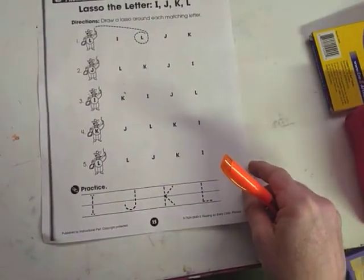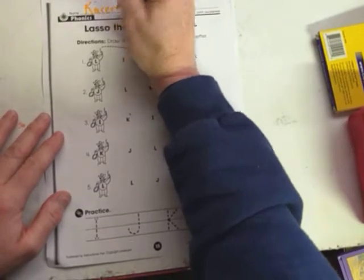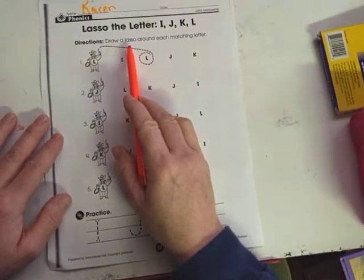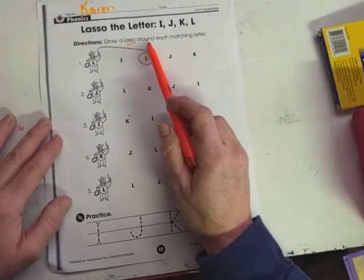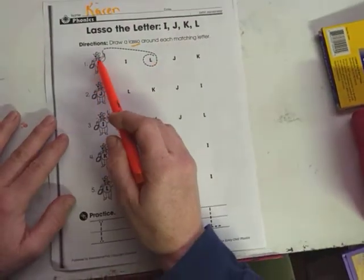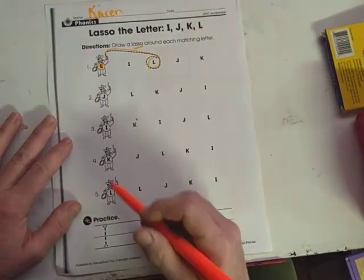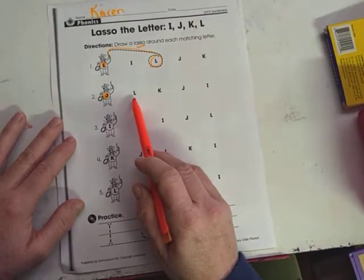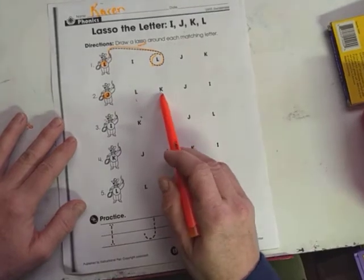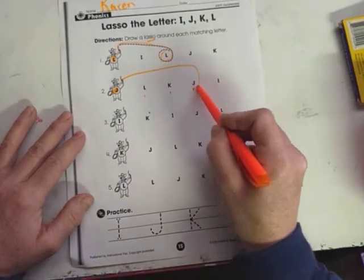Now I'm doing a little bit more — still working on our letters I, J, K, and L. I better put my name on my page. It says draw a lasso — that's what the cowboys use to lasso the cows — draw a lasso around each matching letter. So we have a letter L, we need to lasso that letter L. Now we have a letter J, so we got to find the letter J and lasso it so it doesn't run away. There's L, K, and J — there it is. Swing it out and lasso that J.